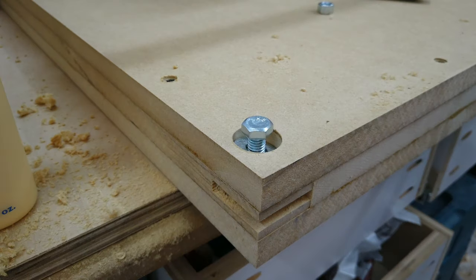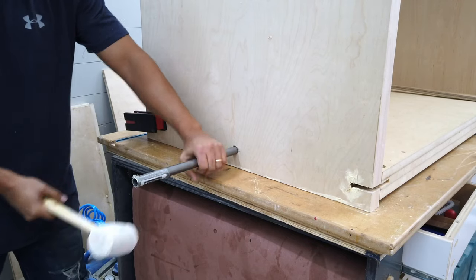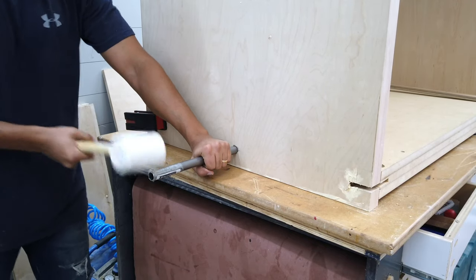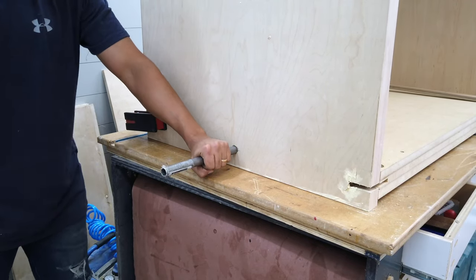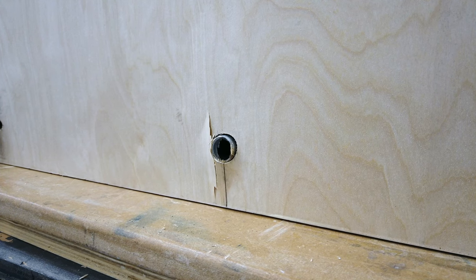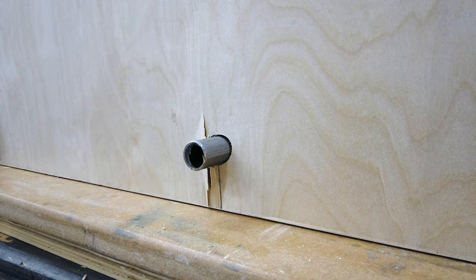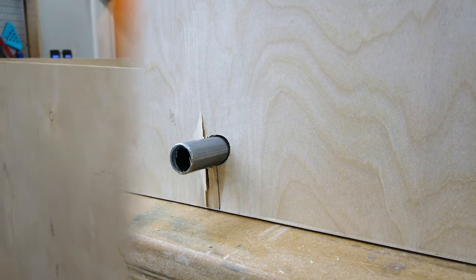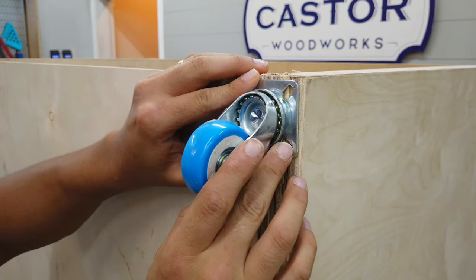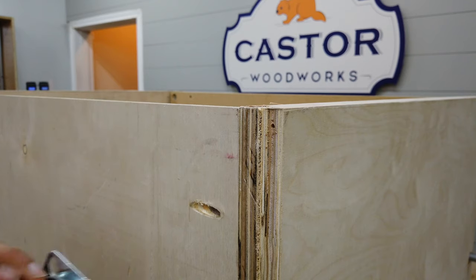At this point I was pretty much done and just had to put everything together — this was one of the hardest parts. I was going to wait for my brother to help but figured the best way was to flip it upside down, use some spacers to lift it up, and then hammer the axle all the way through. It ended up working pretty well. This thing was pretty heavy so flipping it back over to attach the casters was not easy.